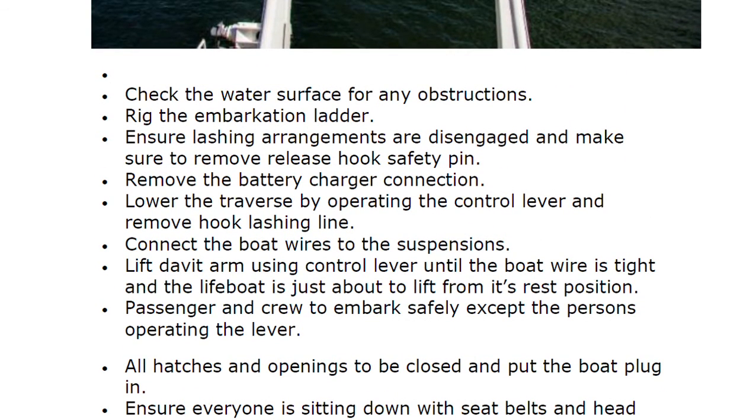Now, launching by davit arm. Check the water surface for any obstruction, rig the embarkation ladder, ensure lashing arrangements are disengaged, and remove the release hook safety pin. Remove the battery charger connection, lower the traverse by operating the control lever, remove hook lashing, connect the boat wires to the suspensions, and lift the davit arm using the control lever until the boat wire is tight and the lifeboat is just about to lift from its rest position.